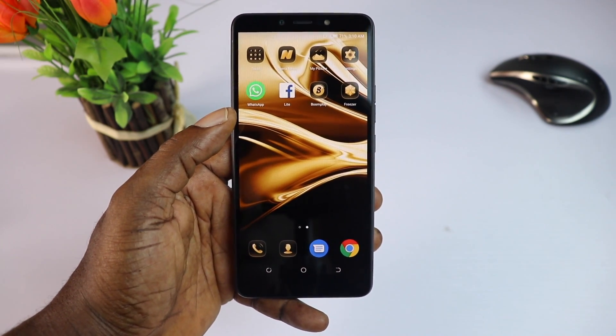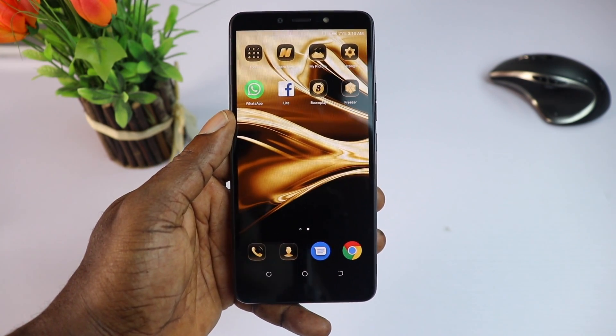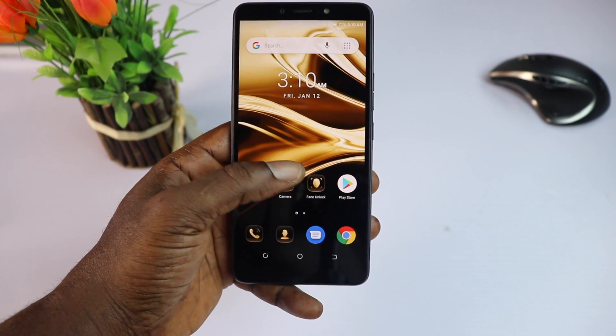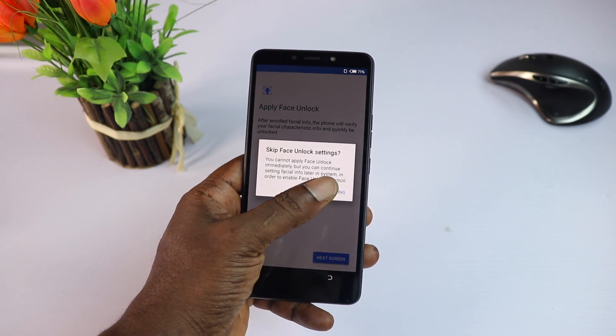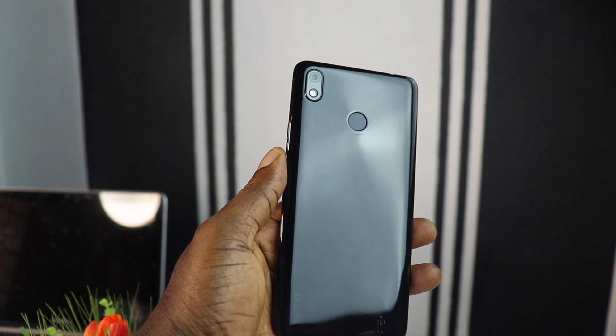During my time testing this device, the quad-core MediaTek CPU paired with the 1 GB of RAM performed smoothly, but bear in mind that I haven't installed any apps on this phone just yet — this is just my initial impressions. The fingerprint scanner is not the fastest I've seen on a Tecno phone, but it is okay.